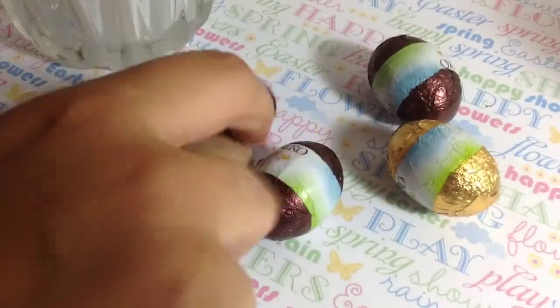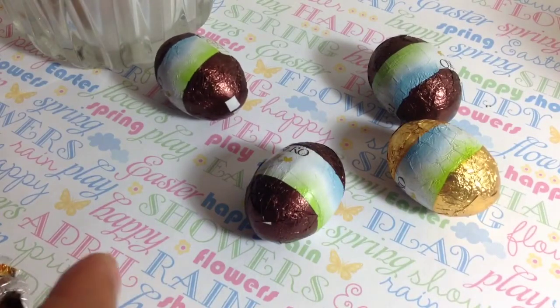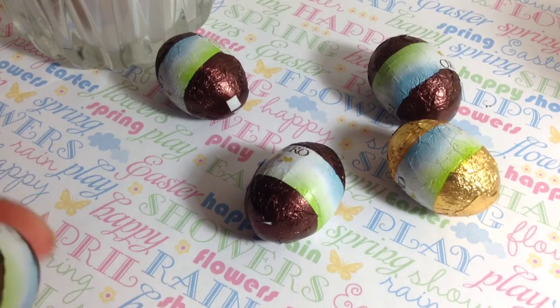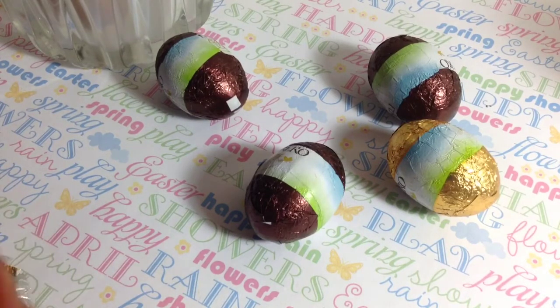And then get your chocolates, take off the wrapper — because, duh, unless you want wrapper on your milkshake, which I don't think so. Take it off, then put it in the blender, and then blend it up.